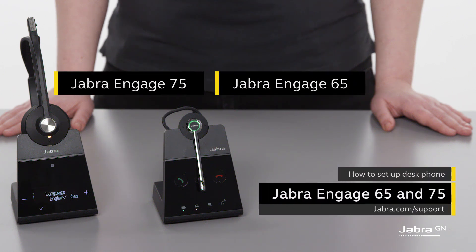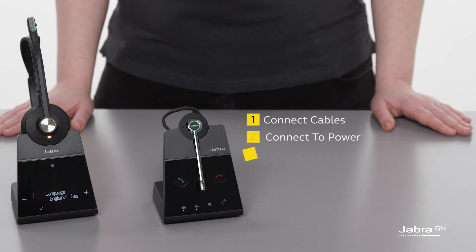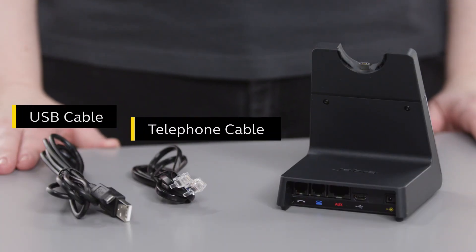Hello. In this video, we show how to set up the Jabra Engage with a desk phone. Follow the instructions for the cable and power connections before starting the actual setup. Start by plugging all the cables included with the base into the base.